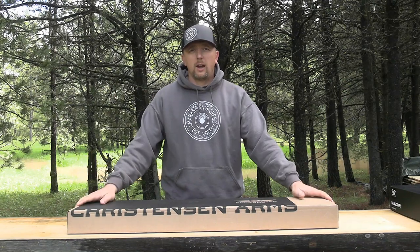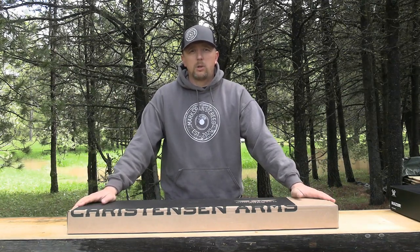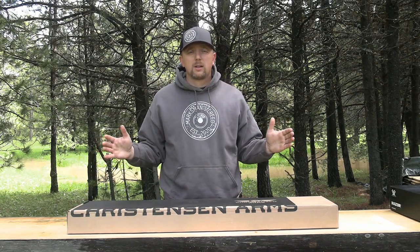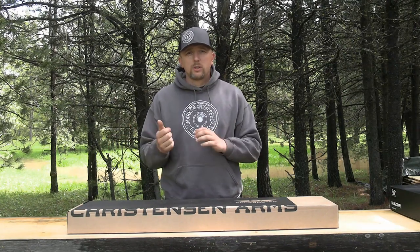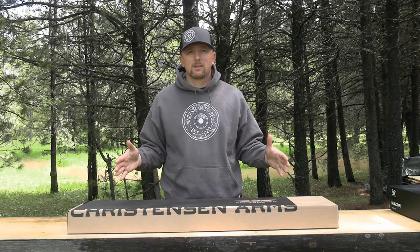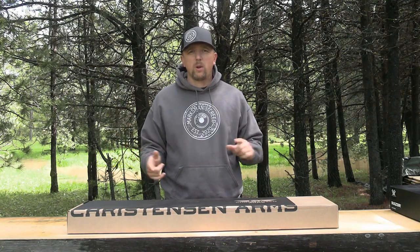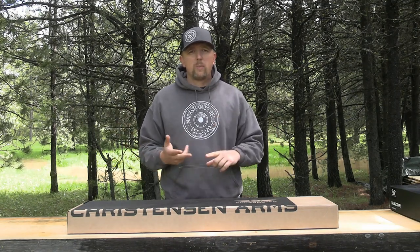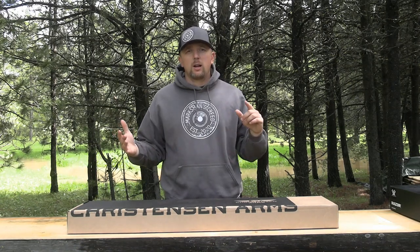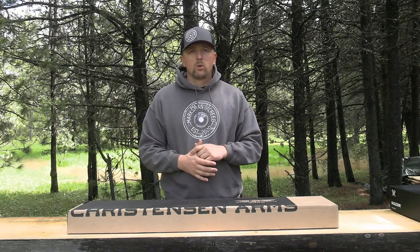I got a Christiansen Arms NPR in .308. This is the 16 and a quarter inch barrel — super short and compact. It's got the pistol grip and folding stock. I am so excited to take a peek at this. We're going to go all the way from unboxing, to scope mounting, to sighting it in, breaking in the barrel, and getting good groups going.